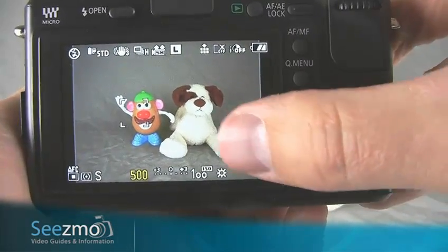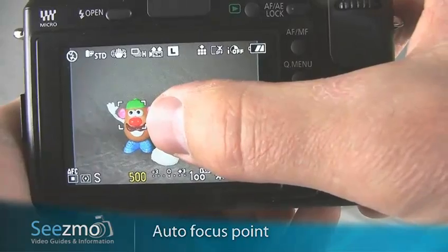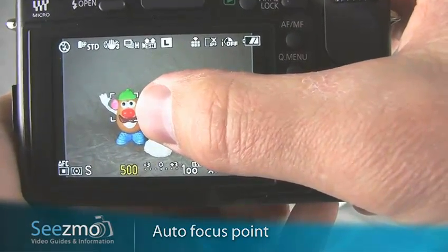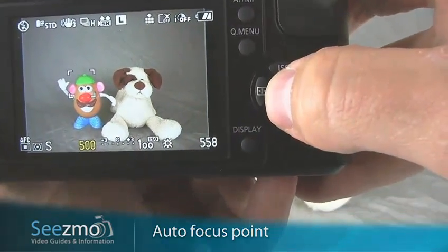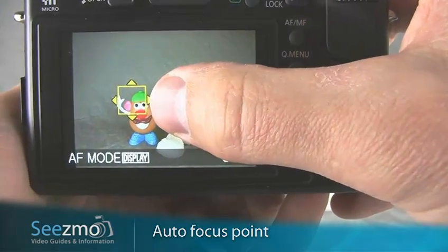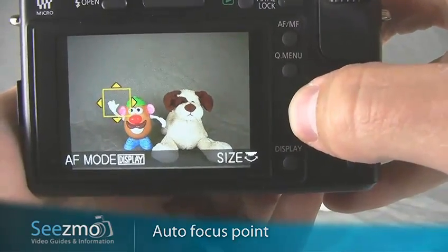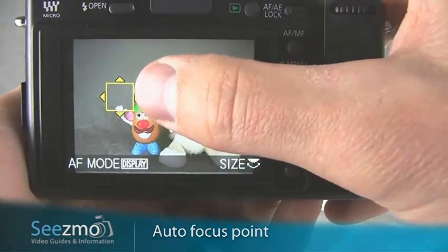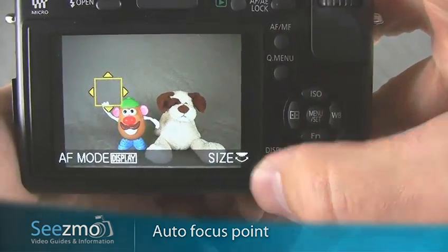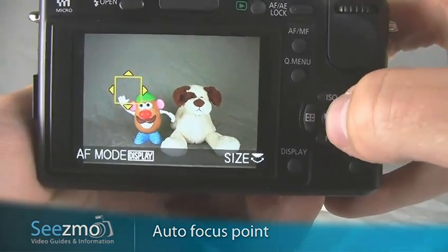Now you're ready to take your picture. Place the focusing brackets over your subject. Because you won't have time to focus on your subject and then recompose the image, make sure the brackets are properly positioned first. Press the AUTO FOCUS MODE button right here, then press DOWN. Now you can use your navigation buttons to move the brackets anywhere you want on the screen. I want my subject to be over on the side of the screen when I capture the image, so I'll place my brackets there. If you want to reset the brackets so they're in the middle, press this button right here. Otherwise, press SET to exit.